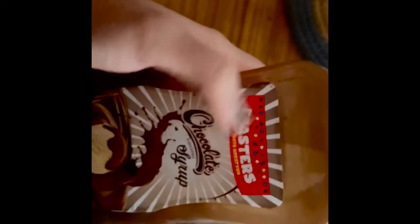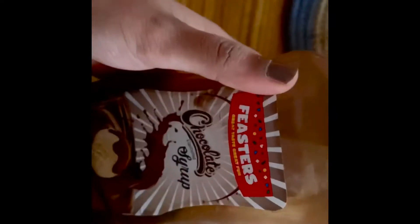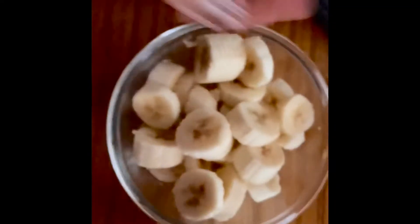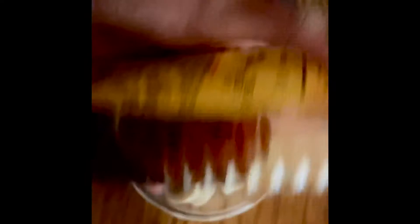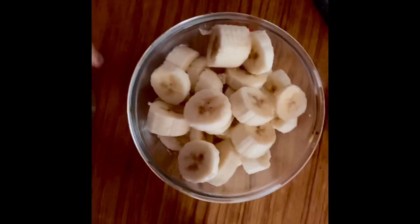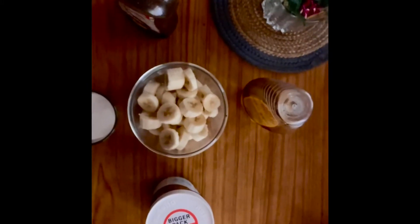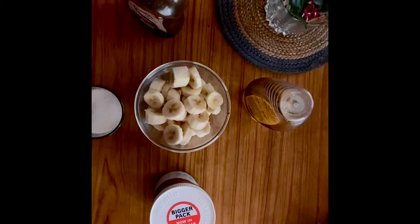And everybody's favorite — Nutella chocolate. We can also use chocolate syrup, but here I'm going to use Nutella for decorating my glass. The next one is honey — I'm going to take a little bit of honey so that I can reduce the sugar amount. So the ingredients are banana, Nutella, sugar, honey, and chocolate syrup.